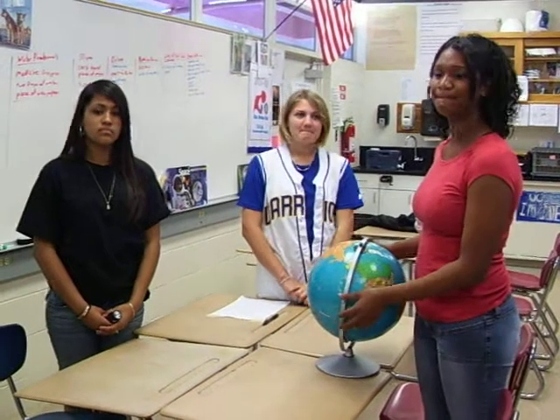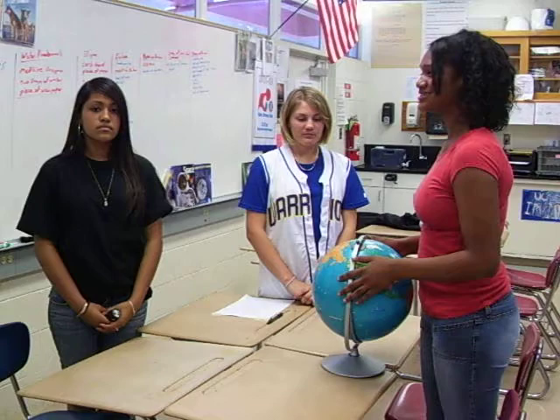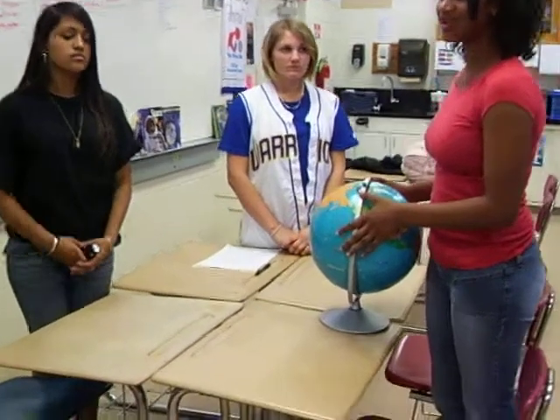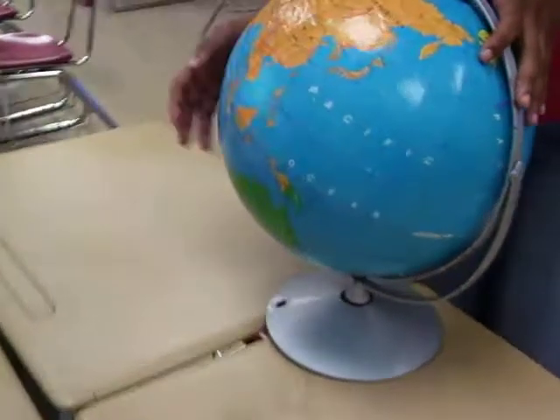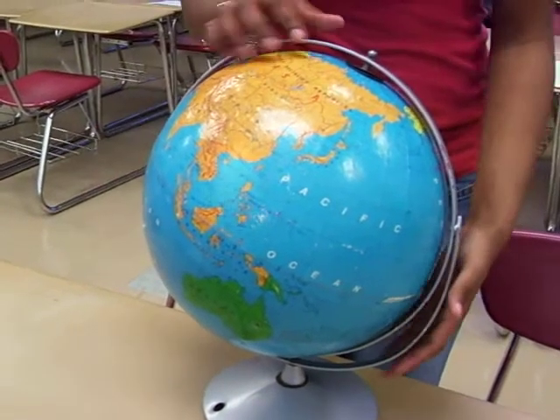Welcome to MySciences.com. Today we're going to be explaining why it's hot during the summer. The earth is tilted at a 23.5 degree angle, and notice that the southern hemisphere and the northern hemisphere are getting the same amount of sun, making it the spring equinox.